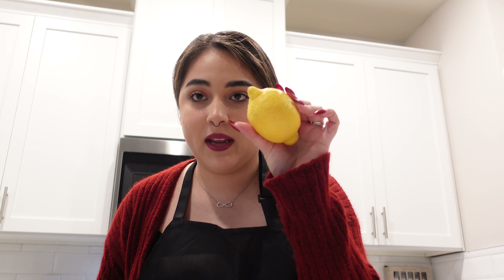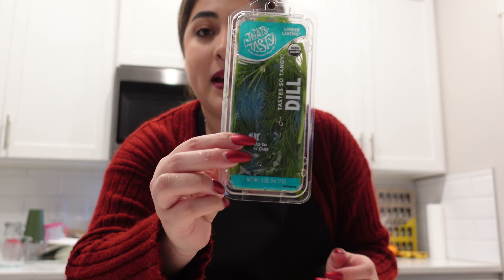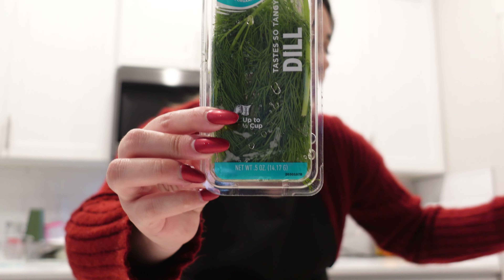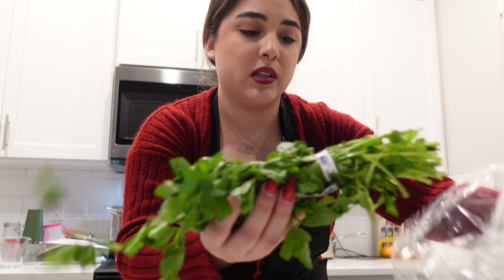Hi mommies, welcome back to my channel. My name is Dania and you are watching another Spicy Mommy Vlogmas video. Like I promised you guys in my vlog from yesterday, I'm gonna be making a seafood boil — it's actually gonna be specifically a shrimp boil. My suegros are coming over and I had been promising them that I was going to make this forever.